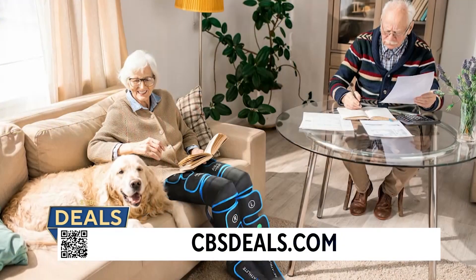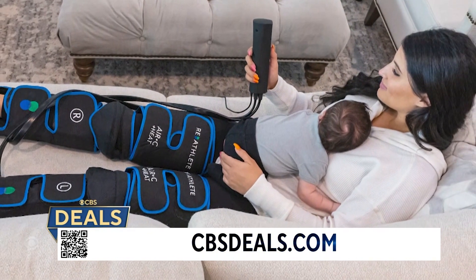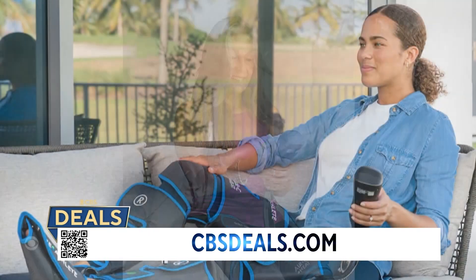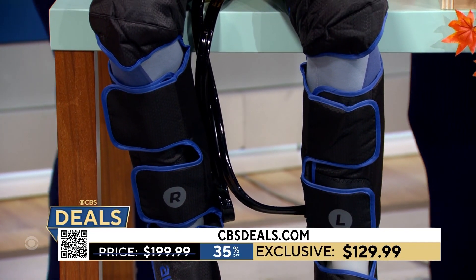This is going to alleviate pain, help you recover from an injury or a workout. My husband always says, I always hated leg day until we got this — now I look forward to it because I can relax with this, and it's portable, so you can use it anywhere. $129.99, 35% off.